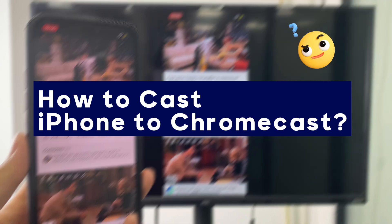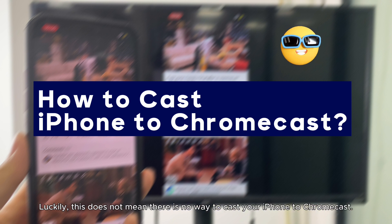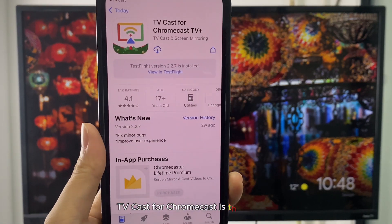How to cast iPhone to Chromecast? iPhones come with the AirPlay feature, but Chromecast does not support it. Luckily, this does not mean there is no way to cast your iPhone to Chromecast.